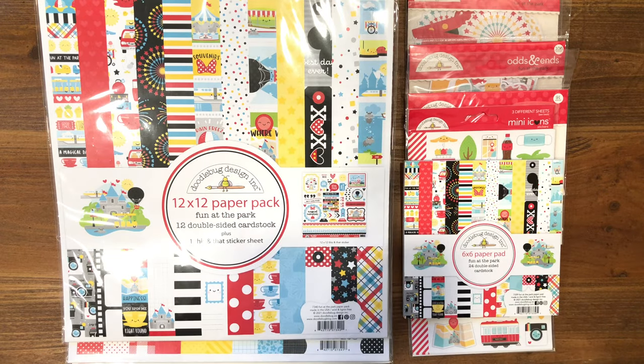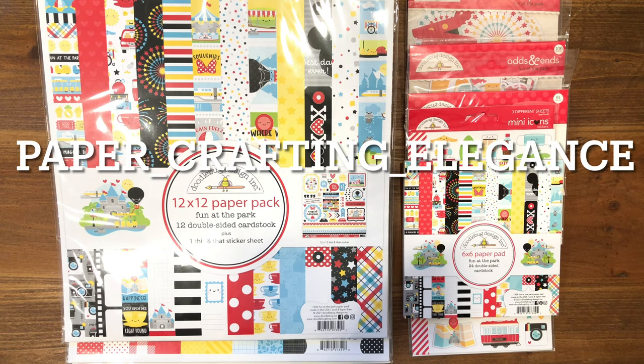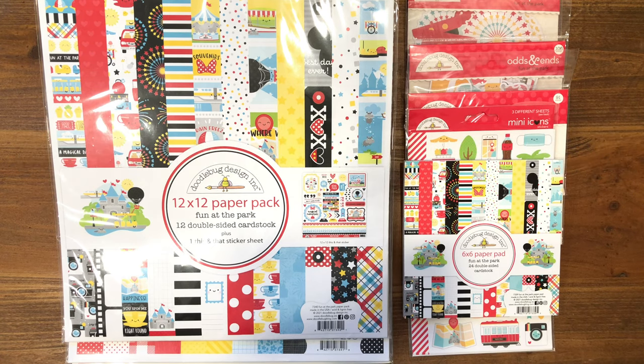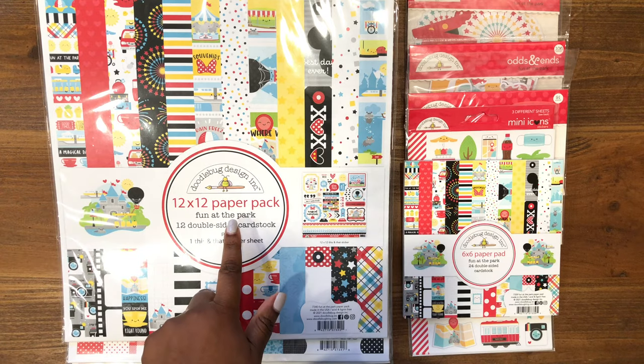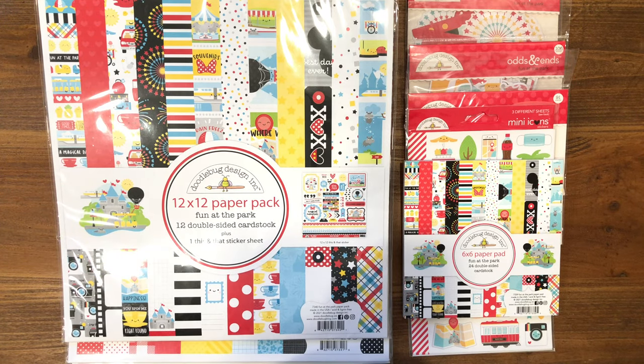Hi everyone and welcome back to my channel. Candice here with Crafting Elegance on YouTube — I go by Paper Crafting Elegance over on Instagram. The new Doodlebug Fun in the Park collection has finally arrived at my local craft store and I am so excited.